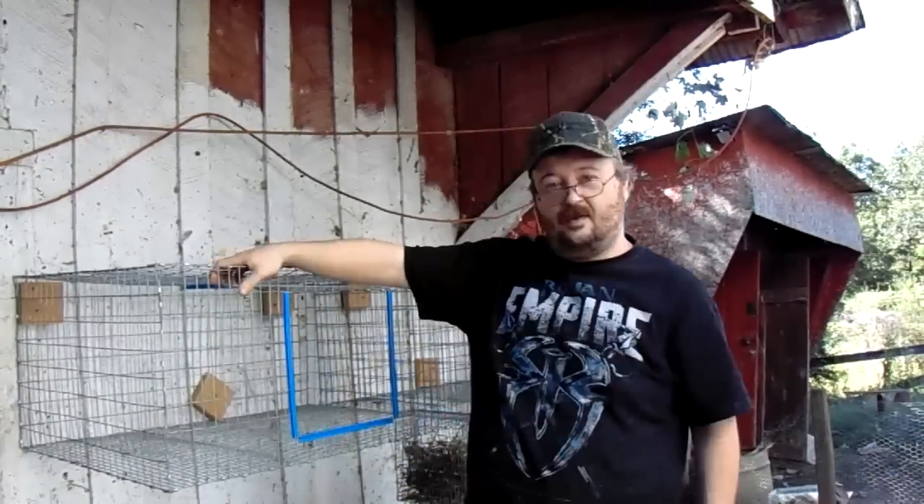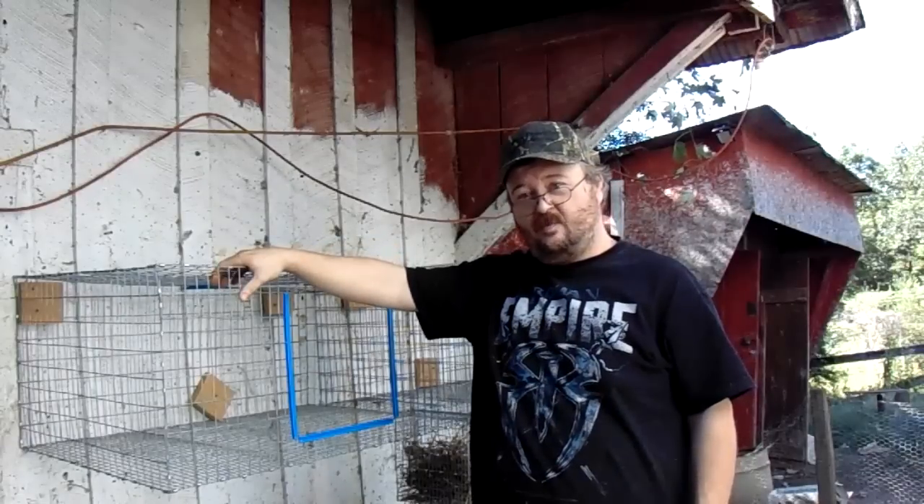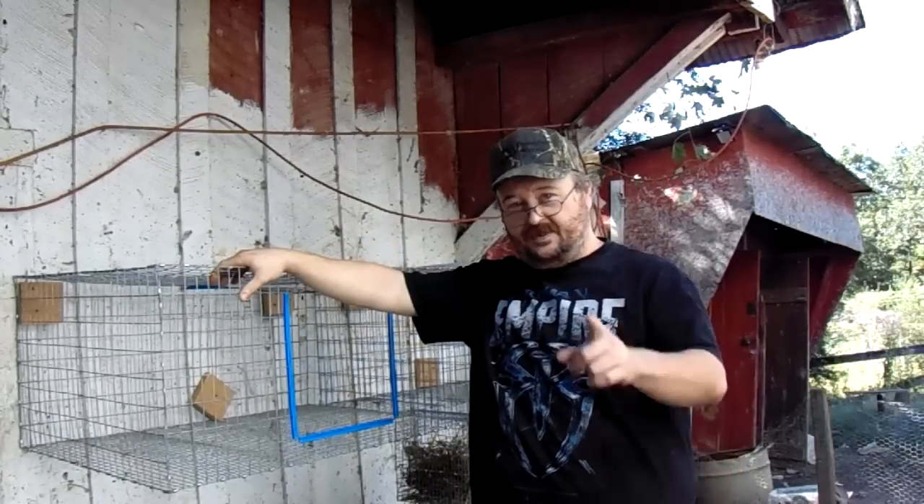Hi folks, Chuck here with Hillbilly Half Acre Homestead. We've got a rabbit cage hung on the wall here and we've got a litter of rabbits that we're ready to wean. We're going to show you how we do that, so stick around.